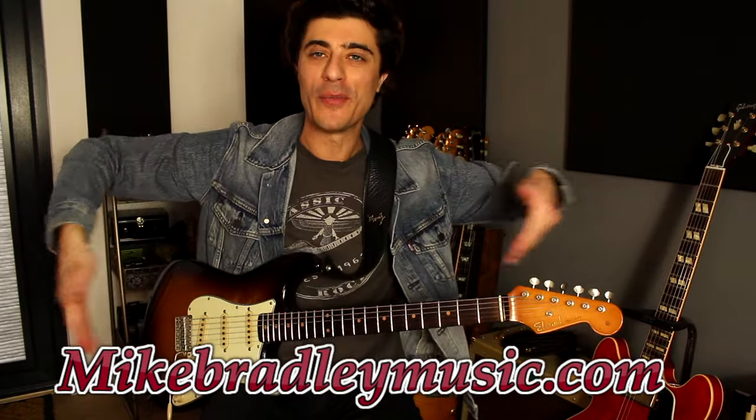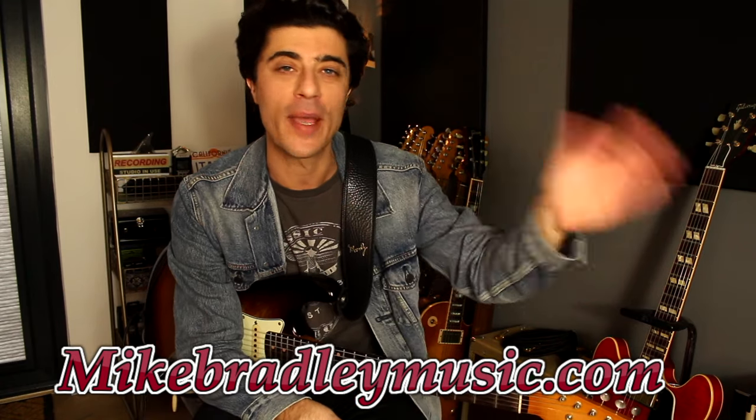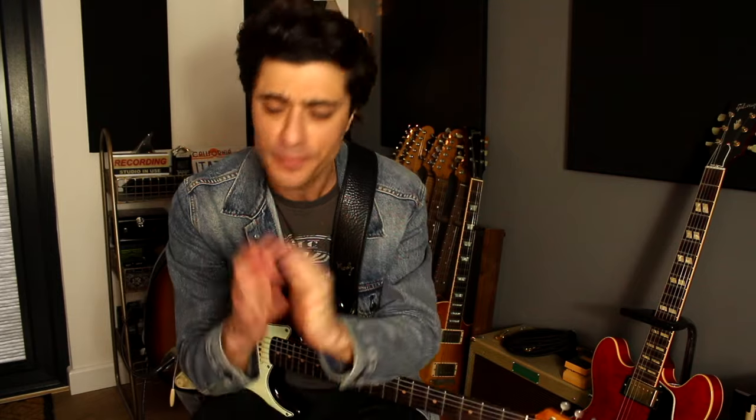So if you head over to my website mikebradleymusic.com, I've got two lessons on there teaching the major CAGED system and also the minor CAGED system. I've had some wonderful feedback. Lots of people have learned a lot from it and it's helped a lot, so I do recommend checking that out. Doing things like this — and more importantly, being able to take this and make it your own — will be a big benefit to your playing by getting that CAGED system stuff down.